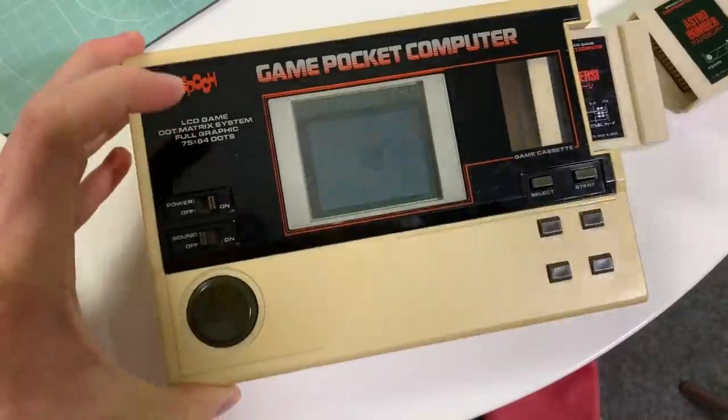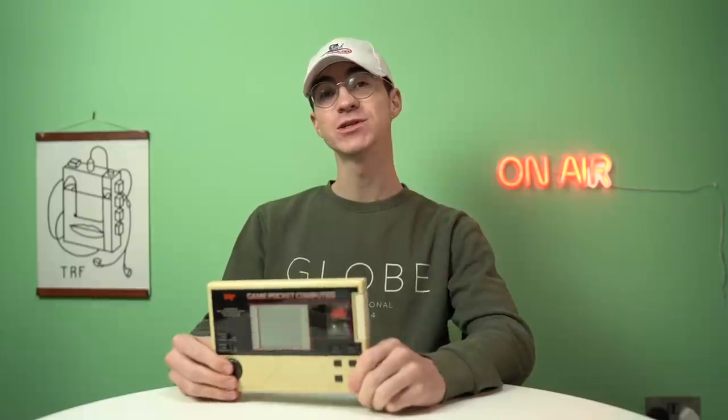And there we go — I've managed to fix it. I'm not going to be doing a review on this thing but I will show it working. Stuart is going to be doing a video on his main channel. I've got to send it back to him and he's got to film it, but it will be up before Christmas, so check out Stuart's channel — it'll be linked in the cards and description. I did send him a little video of it working, so here was his response.